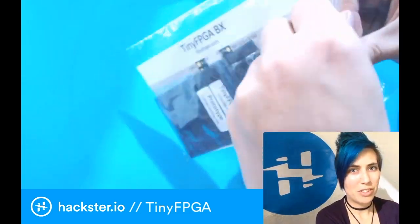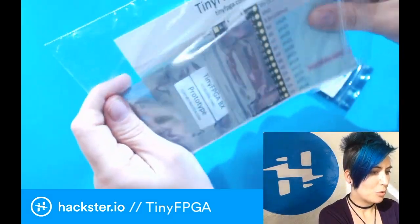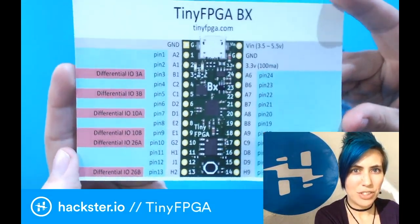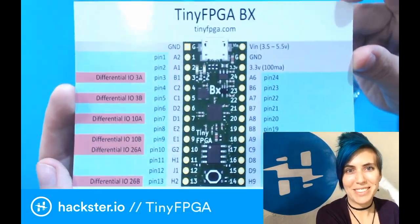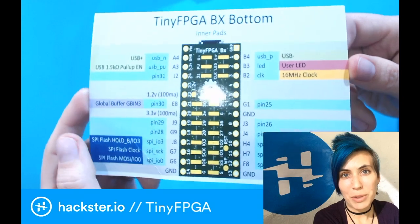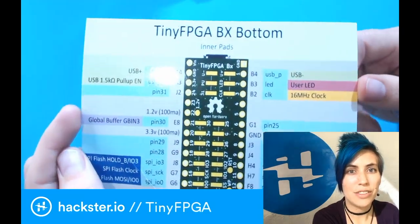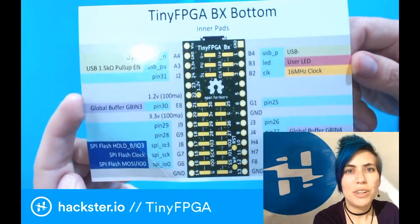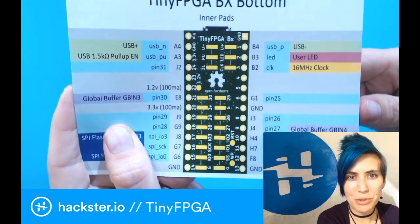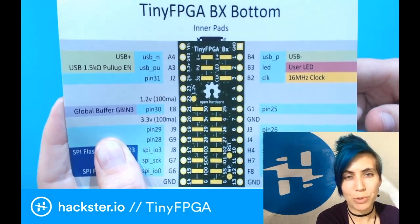It comes in this fantastic little package, similar to the Teensy, with a semi-postcard sized data sheet containing data about the tiny FPGA BX. One cool thing about this is that you can not only solder headers on and attach it to a breadboard, but you can also solder directly to these other little pads. So if you need something a little bit unusual, you can still access it while keeping the board super tiny.